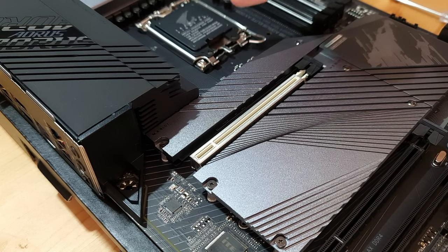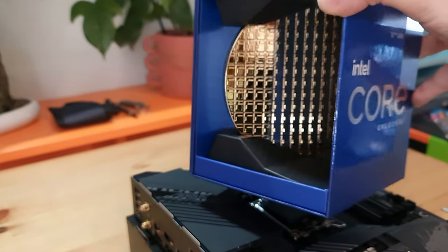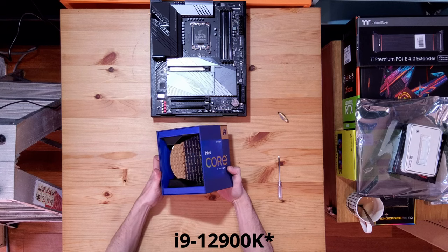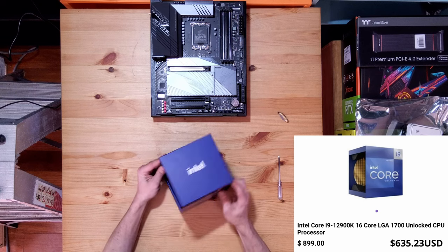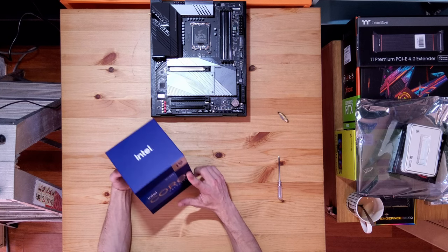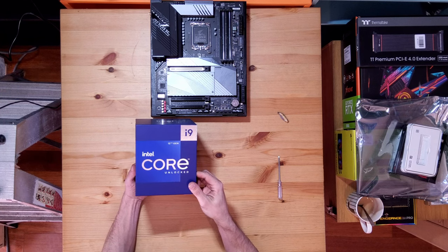Let's get on to the CPU next — the beautiful i9 12900K. Here she is in her beautiful gold packaging. Look at that thing — shiny, sparkly. I got the CPU and the motherboard as a bundle from M-Wave, which is an Aussie company.